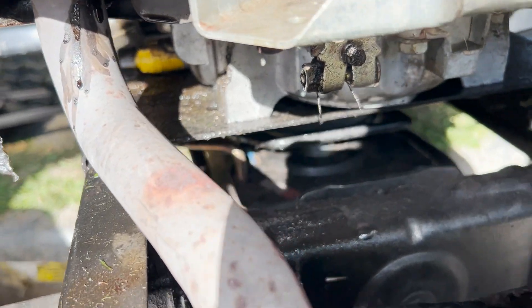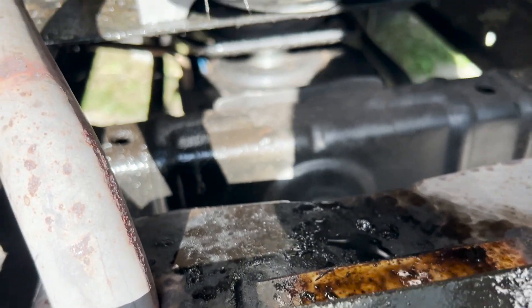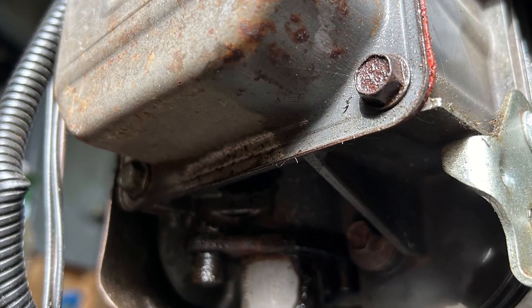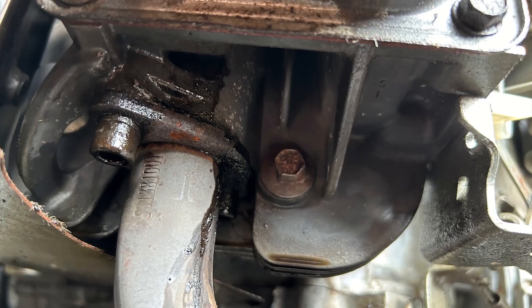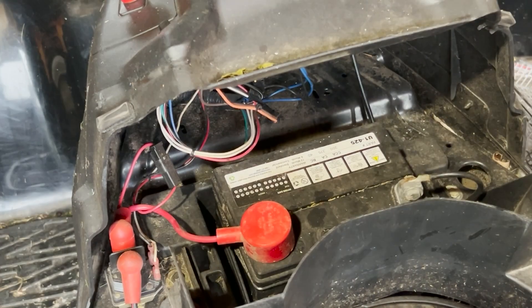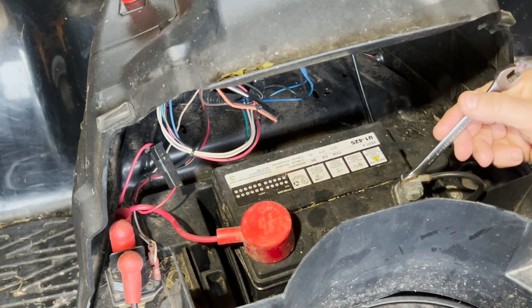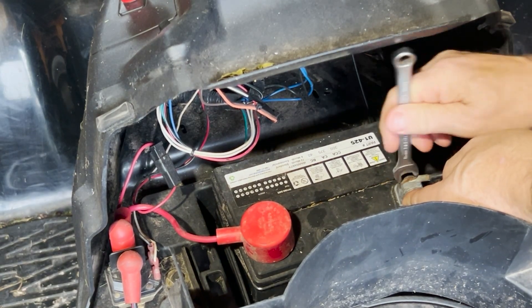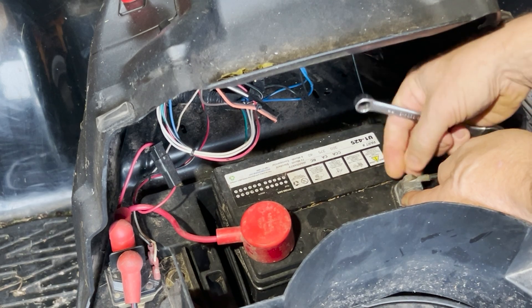My first thought was that it was either the valve cover gasket or the head gasket leaking. After taking a quick look I could see that there was oil dripping off the bottom of the head, so I'm pretty sure it's going to be the head gasket. Really the only way to know for sure is by direct inspection — I have to actually pop the head off and take a look at the gasket.